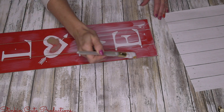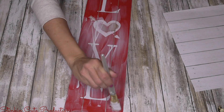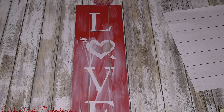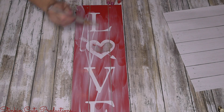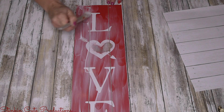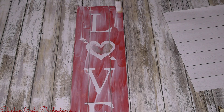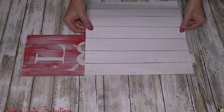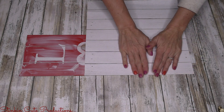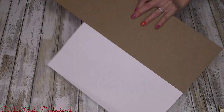I'll apply the paper using Mod Podge — gloss or matte, though I prefer matte. I'm putting a nice coating of Mod Podge over the top of this plaque and hoping I can use just one sheet of paper for the whole plaque, with the lines matching up on both sides. That would only be 25 cents in paper. I'm lining this up as close as I can to get the most coverage possible.